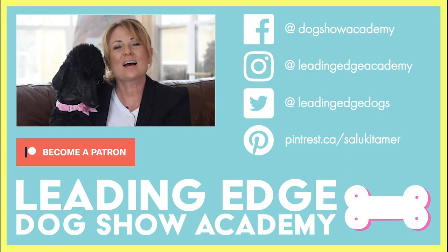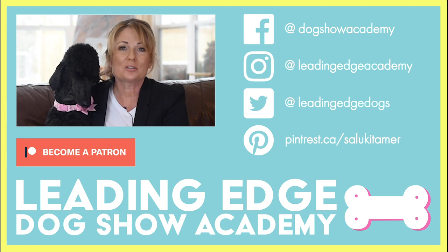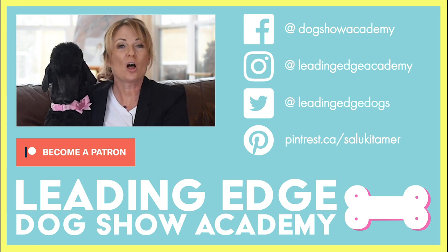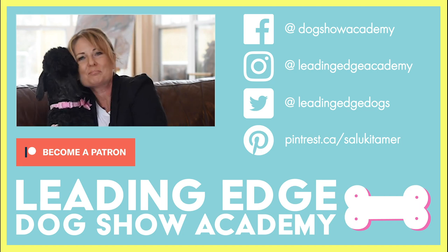I hope you enjoyed today's video. Please give us a like, and if you haven't already, subscribe to our channel. Also check out leadingedgedogshowacademy.com for our premium content. We had a lot of fun bringing you all this information — see you soon!